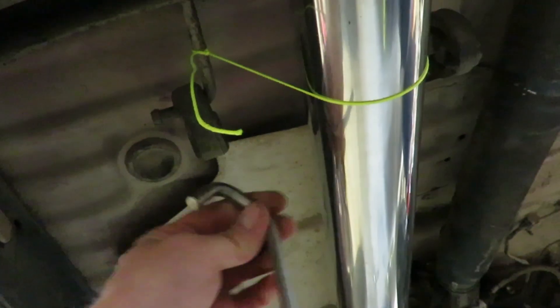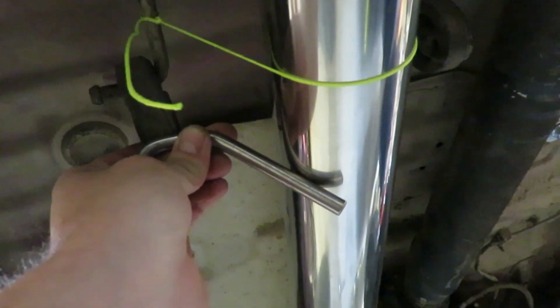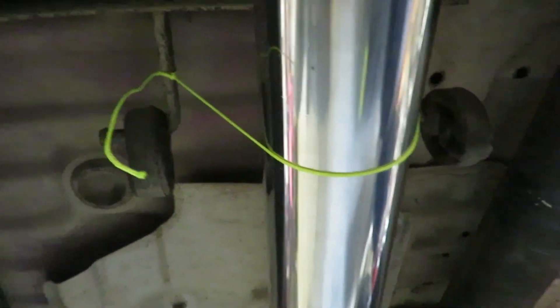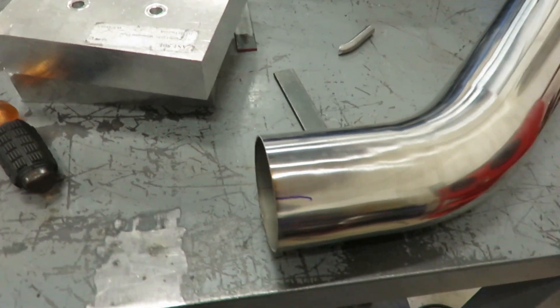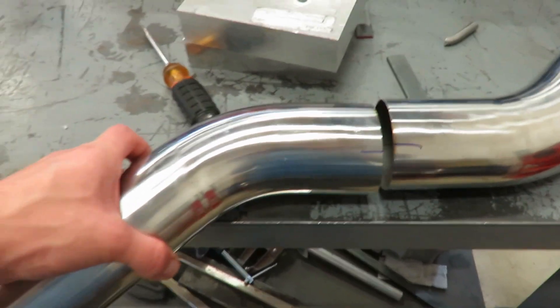Here's how the mounts go - they just clip through there and then you just weld that on. I got one on each side. I'll go ahead and get those tacked on, then we can connect another pipe. I got the hangers welded on.